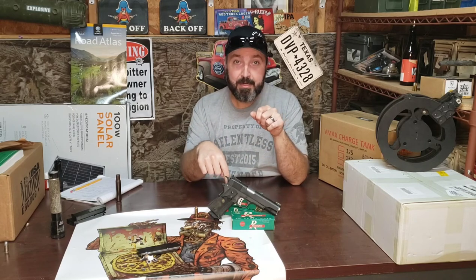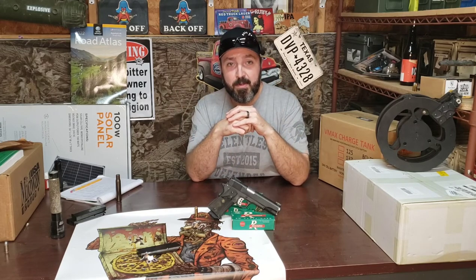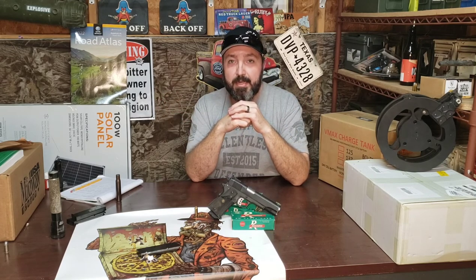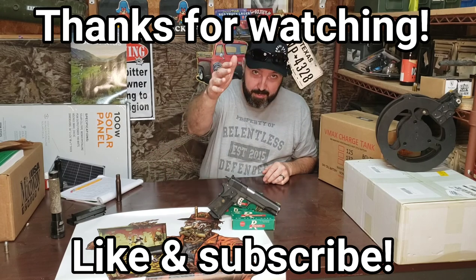If one of you watching this video might have a use for this ammunition, drop me a line at the email address in the description. I'd like to see a picture of your gun. Let me know if you need this and have something it will function in. I'll give it to the first person who asks — I'll send it to you UPS ground right to your door, so long as you're in the United States. Today is April 22, 2022, and as soon as somebody claims it, I'll put an update in the description below. That's all I have for this segment. Until next time, take care. God bless.